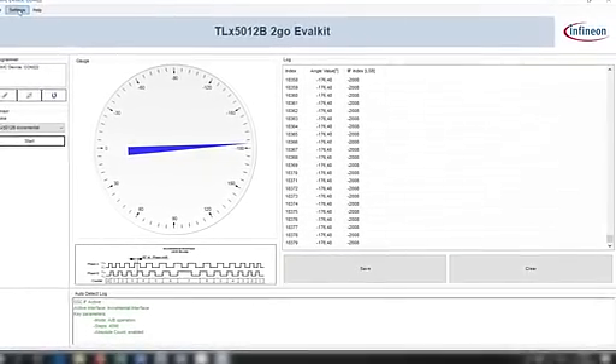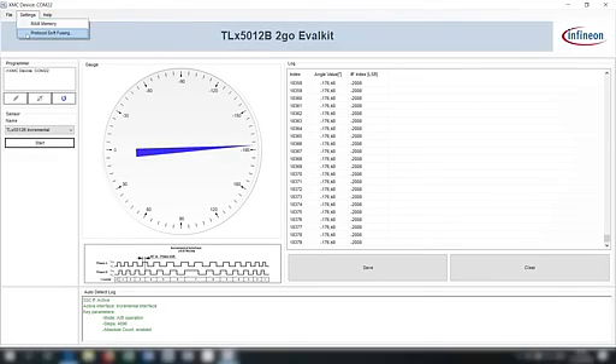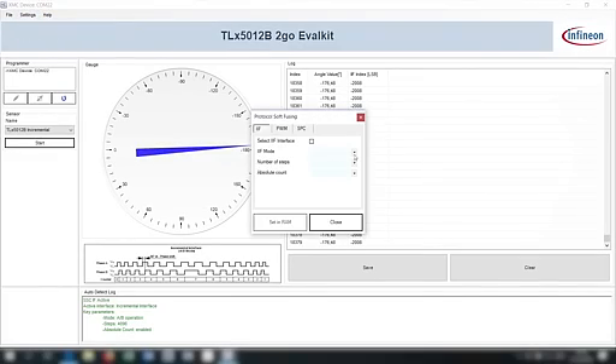If you want to configure some settings, press the settings button. Here you can do some protocol specifications — for example, for the I2C interface you can use an A/B mode or a step-and-direction mode. You can set the number of steps you want for one rotation, and you can have an absolute number count enabled or disabled. Other protocols can be configured here as well, and then you can set this in the RAM to use with your device.